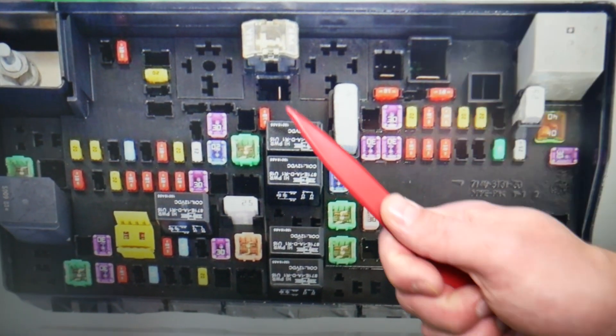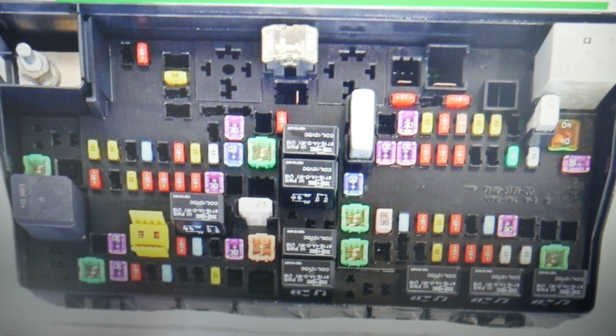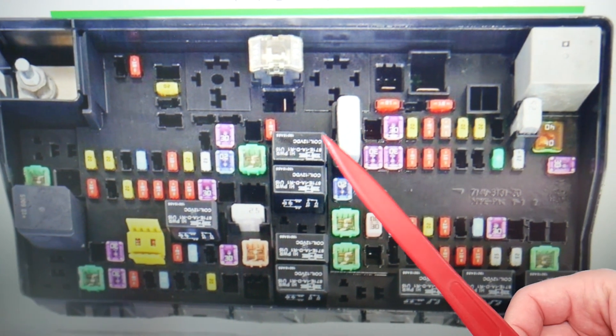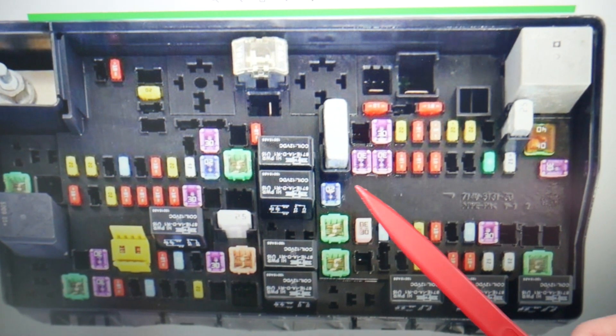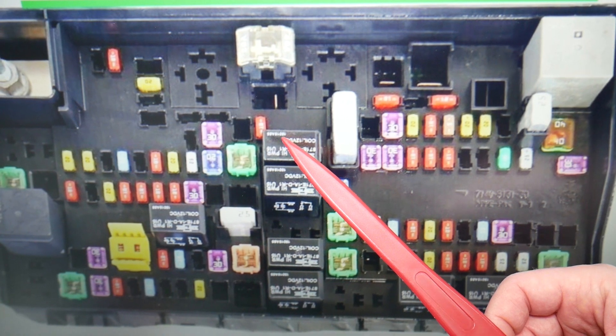Make sure to stay till the end so we can give you good advice and you don't end up stuck in the middle of nowhere like it happened to us. The PCM relay — also known as the ECU relay or ECM relay — is relay number five. That's the relay you can see right here, and that will be the one you need to check.